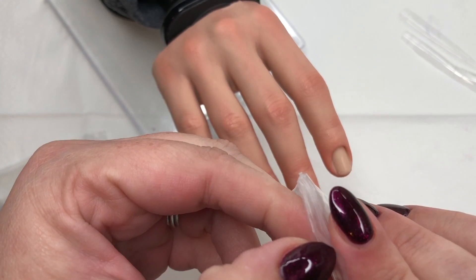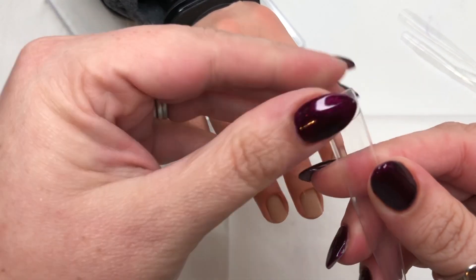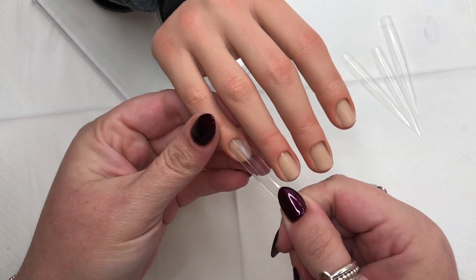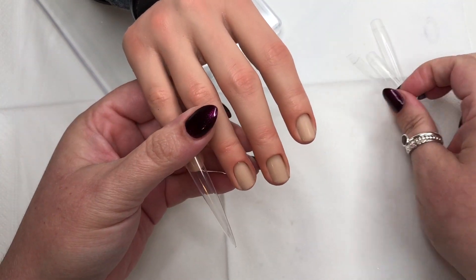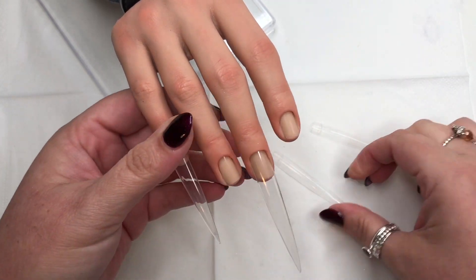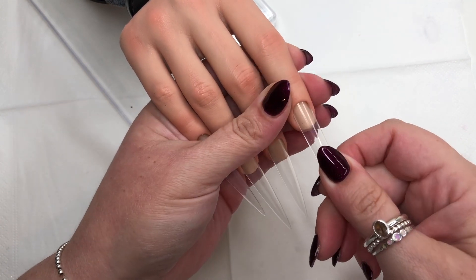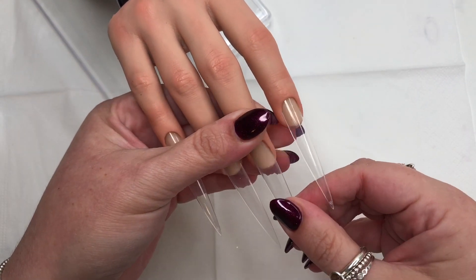For tips I use these extra long tips - you can get these from Amazon, I will try and link these down below for you guys. For anybody who has a hand like this and wants to use these extra long display tips, they are brilliant because they go right in and sit nice and deep into the well of the finger. I tend to pre-size a couple of sets so that any time I use it I can just lift a set that's already been pre-sized and I know that they fit the fingers.